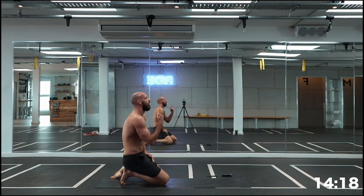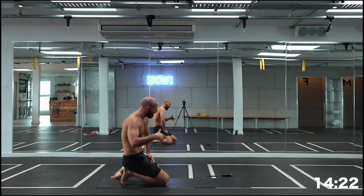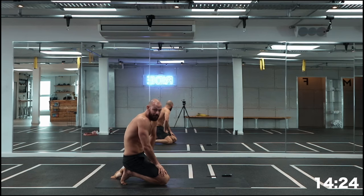Good news guys, last one! Stick with it — we're going to nail it and we're going to feel like we've had a great workout. But let's do it — 30 seconds, let's go!